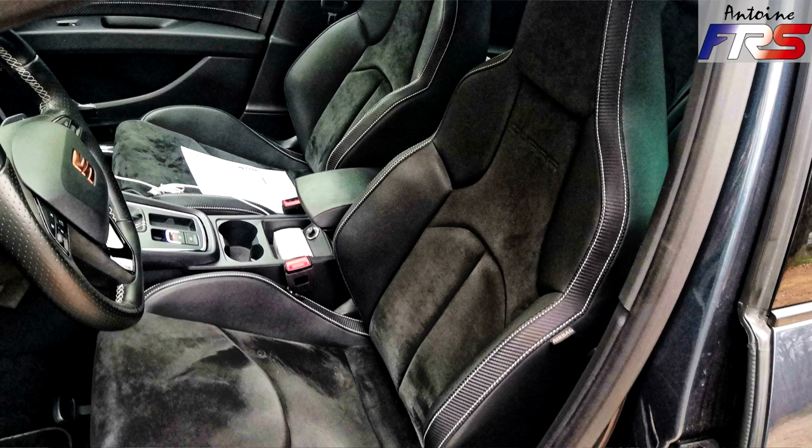C'est une version Performance, une série limitée où la seule option disponible était le toit ouvrant et le choix des coloris. Elle était bien équipée : sièges baquets, kit aéro latéral, et les freins de RS3 — qui sont très décriés parce que certains ont des problèmes de voile. Bruno l'a achetée neuve fin septembre 2019.